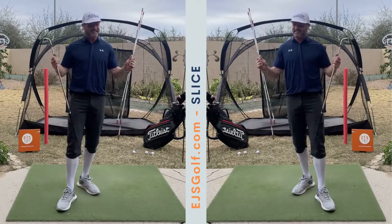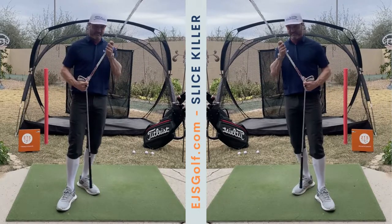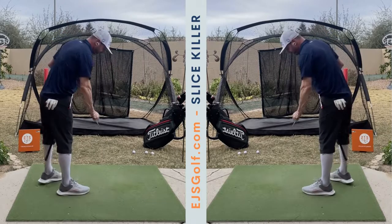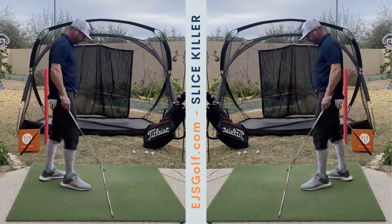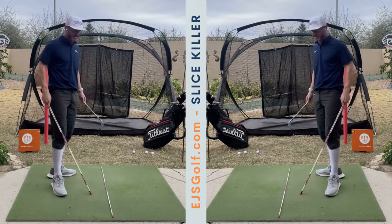Hi friends and golfers. Today I'm going to help you with your slice and explain a lot of reasons this is happening, using these alignment sticks and my club. To start off, I'm going to set your target line down. So this is if you're set up to the ball, ready to hit, and you're trying to hit it down the middle of the fairway.